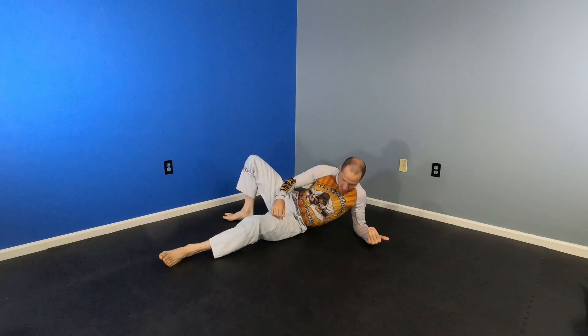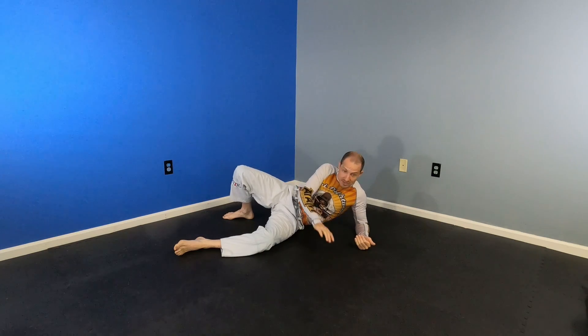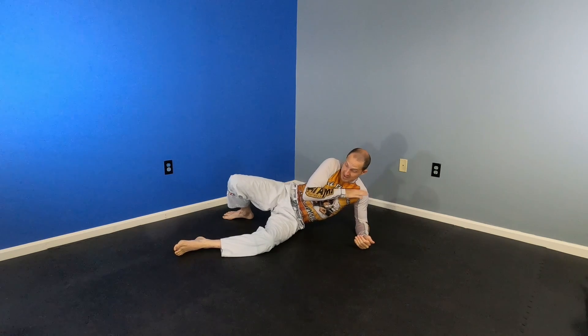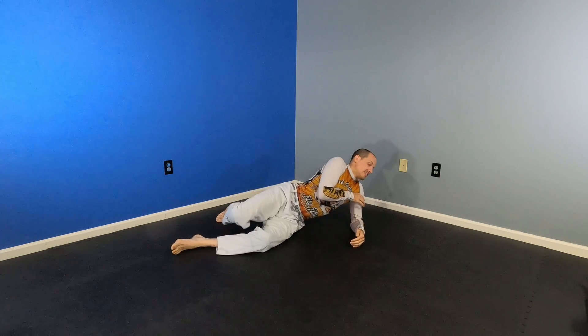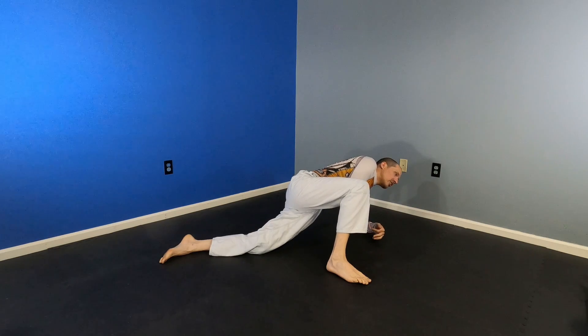Let's go back to our position. I'm holding the shoulder underneath the far armpit. Touch the chin — they block my bicep, so I catch their fingers or their hand. I step over their head. It's difficult — easy if I lean away; I can step right over. If I can get in a car, you don't have to be crazy flexible.